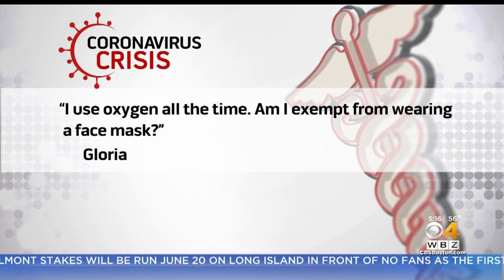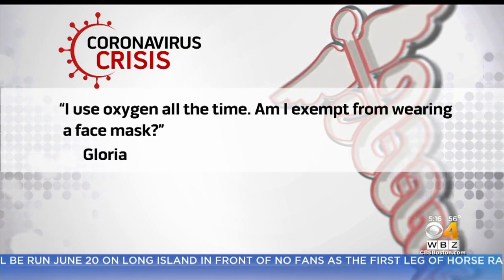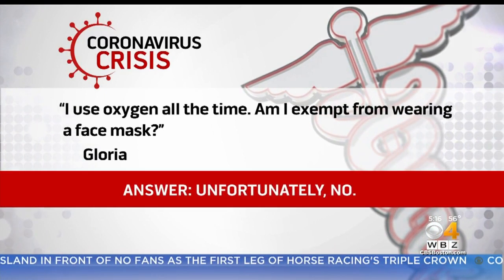Gloria Wright asks: I use oxygen all the time. Am I exempt from wearing a face mask? Unfortunately, Gloria, no. Any time you go out or when you're around other people, you really should be wearing a face mask.